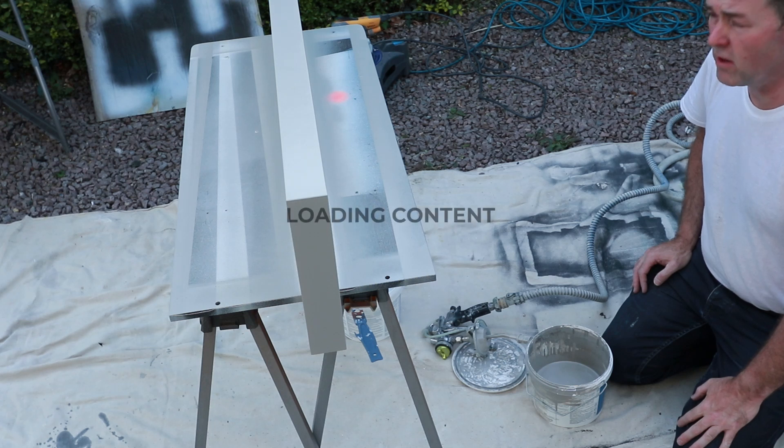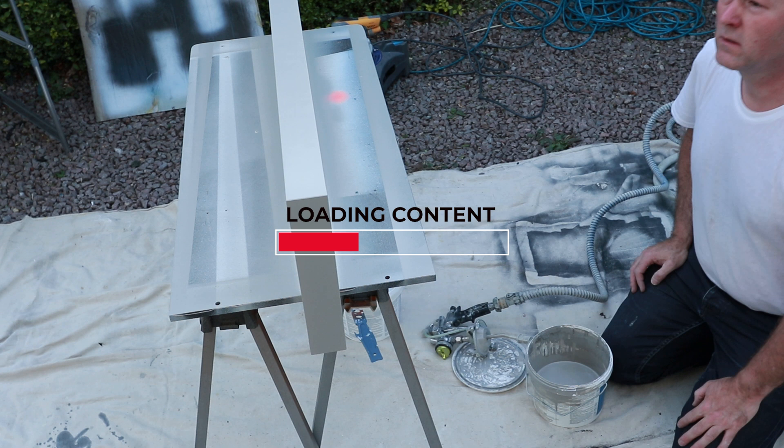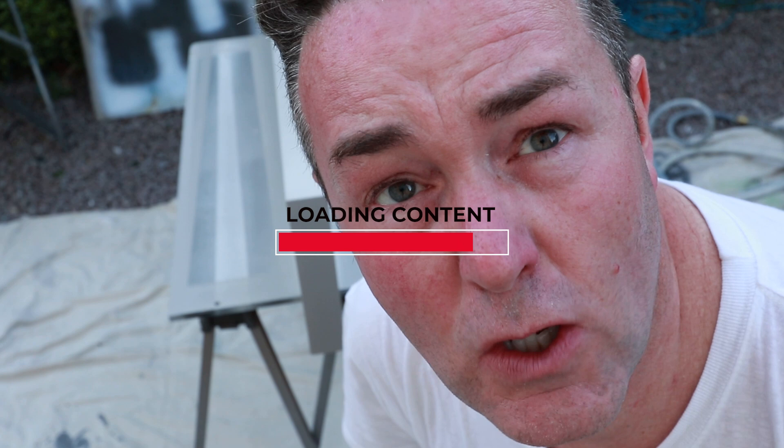What do you mean it's not the right colour? It's the wrong blinking colour!